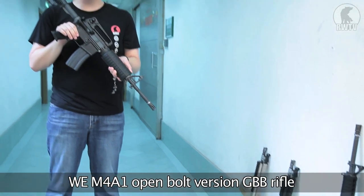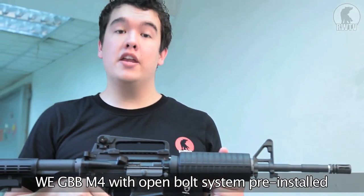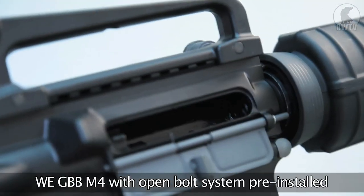This is the WE M4A1 open bolt version gas blowback carbine. The WE gas M4 is not that new, and neither is the open bolt kit, but this is the WE gas M4 with the open bolt kit pre-installed already.